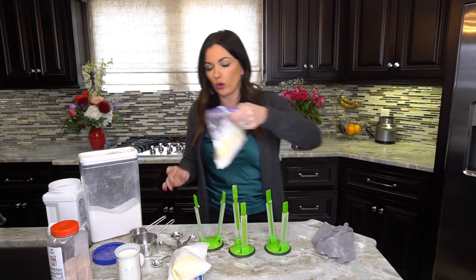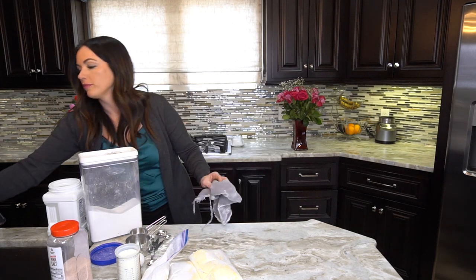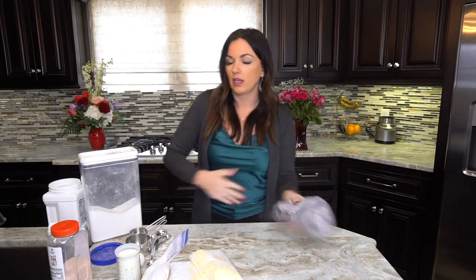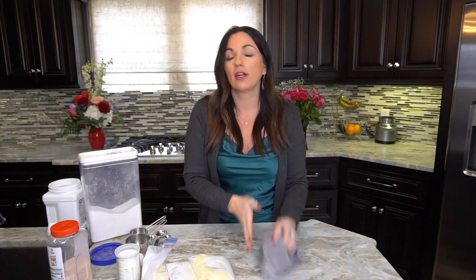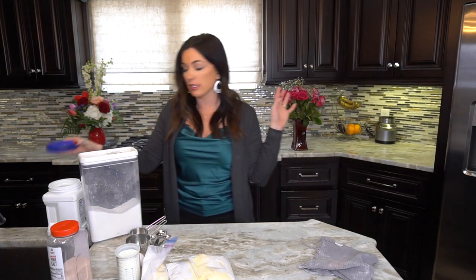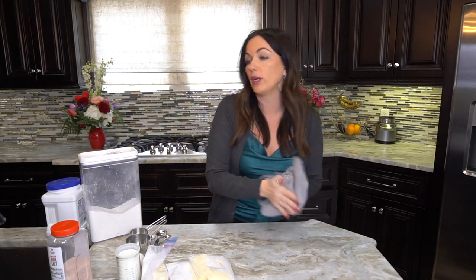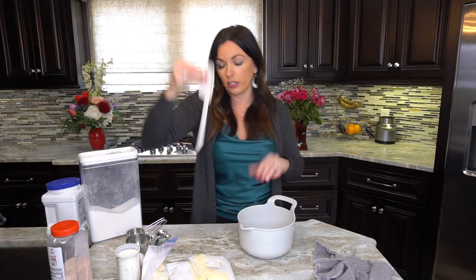Now let me show you how easy it is to assemble the mix into cornbread. Let's pretend these are in my pantry and we want cornbread tonight. Remember, this is a homemade mix, so you're getting all the delicious flavors of homemade cornbread without all the work — we did the hard work already.